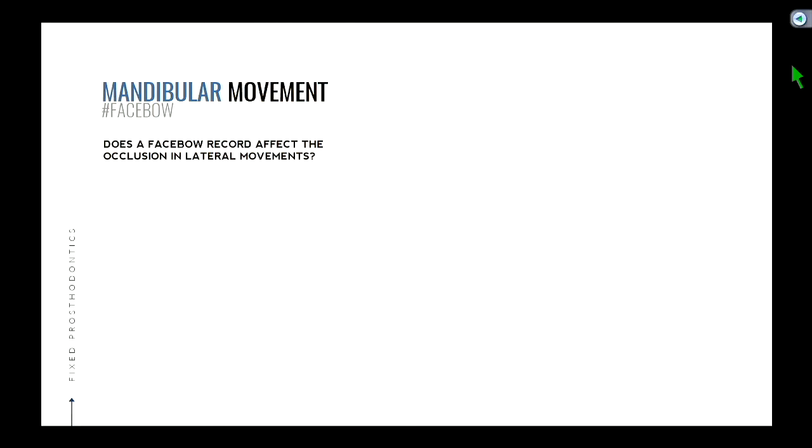The next question we want to ask is: if the face bow record doesn't affect the occlusion in MIP, does it affect it in lateral? And what do you think the answer is? Probably yes — let's dive into that.